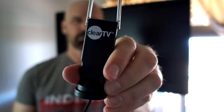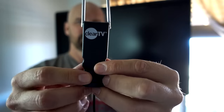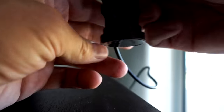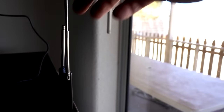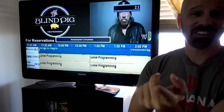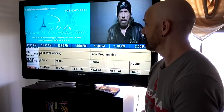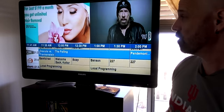Next up is the Clear TV — the new version, not the old version. They give you a little sticky mount and say you're supposed to mount it vertically, so I'm going to put it on the table right behind the TV which is right next to the window. I'll plug it in and scan. The Clear TV only picked up 66 channels when the cheap $3 antenna picked up 76 channels. That's a little bit surprising, and the picture quality on channel 2.1 doesn't seem as good as it was with the cheap antenna.